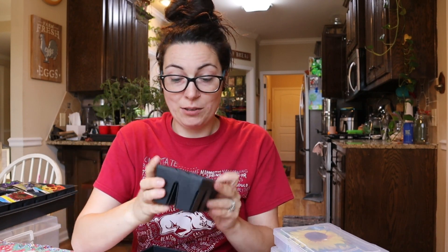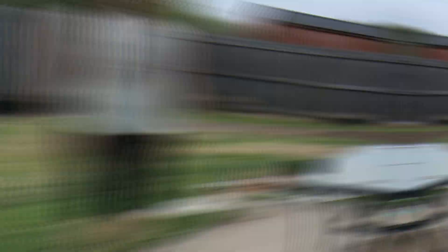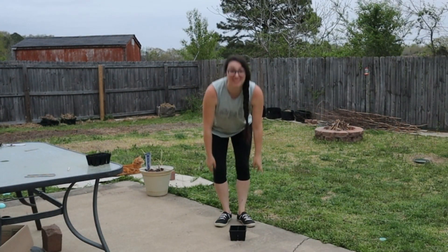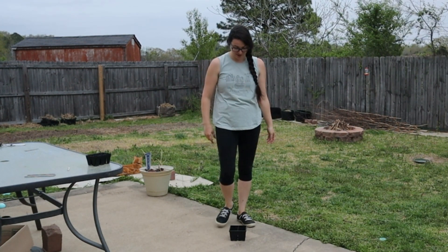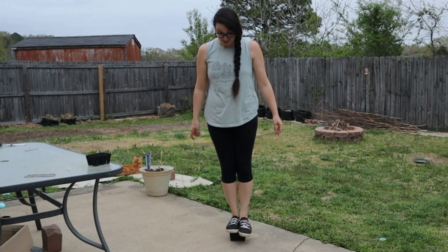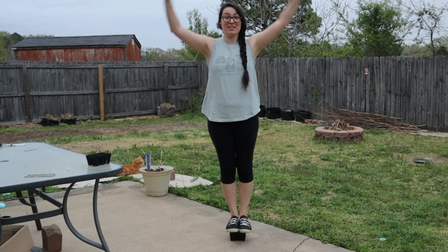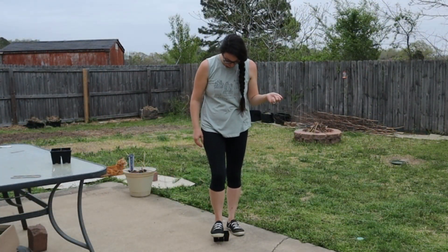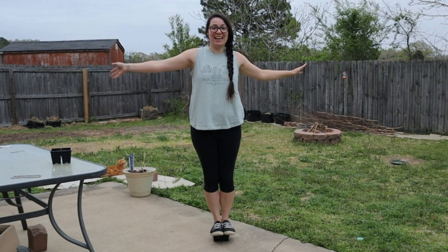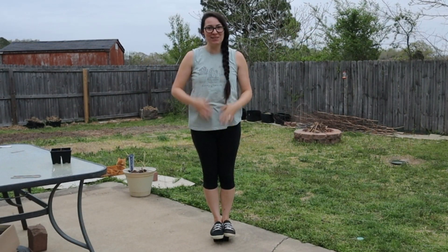I got these bigger ones as well and they're really sturdy. I'll insert a clip of me standing on one of these. You can see that on the ground right here, and then I'm going to put my full weight on it. That's how strong they are. I've zoomed out so that you can see that no one's helping me, no one's touching me.